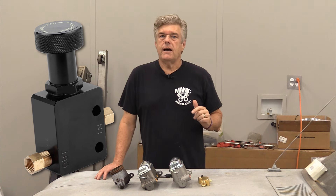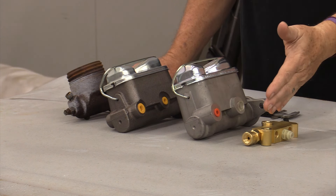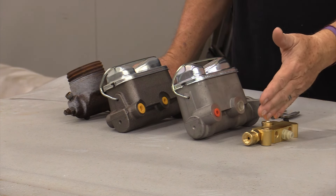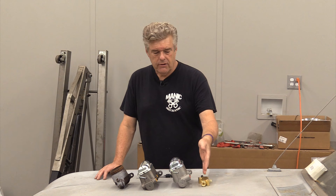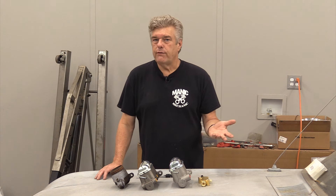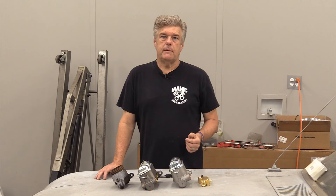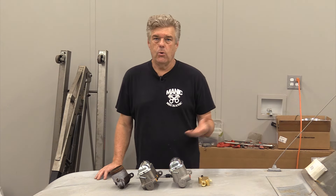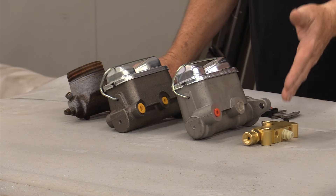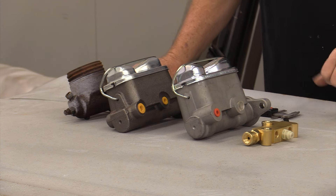The problem you may run into is you may not be able to find a proportioning valve that actually suits your needs for the particular car you're working on, but we have one available for these. I'm working on a 64 Falcon, and a 65 Mustang proportioning valve will work — one that's set up for anything up through probably a 69 Mustang or Falcon. So that's a nice thing.